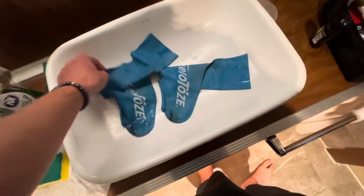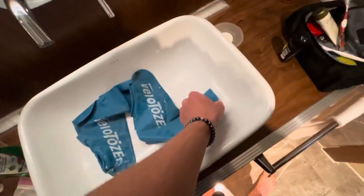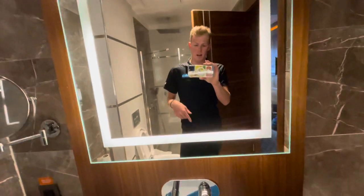I've had these for a year and they're still going strong. The first thing I recommend is that you read the instructions on how to put them on properly, because you have to put it on your foot first like a sock, and then you pull it up, and then put your shoe on, put it over the shoe.